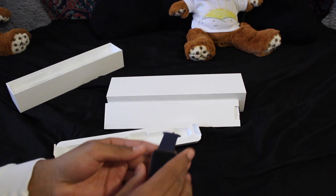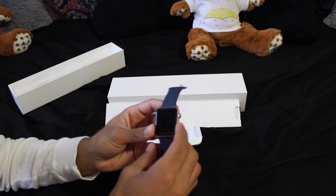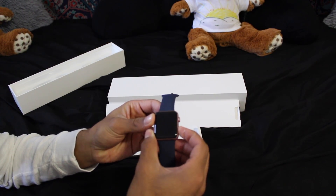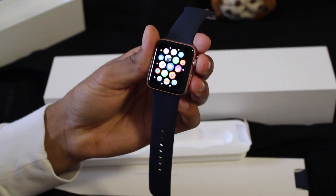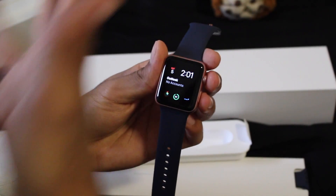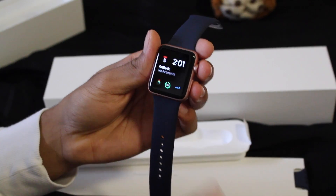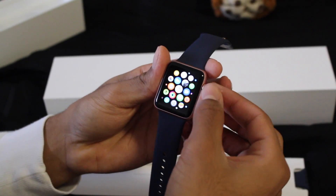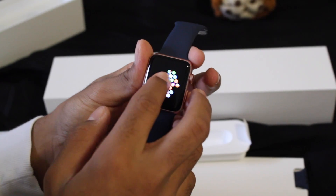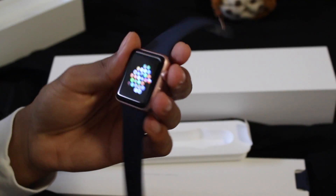I already took out the wrap, so yeah, let's turn it on — we just do the same thing. Here we have it on, guys! This is the face that I chose, and here are all the apps that I have. I will not get deep into all the things that you can do with the Apple Watch — I just wanted to talk about it. Bye guys, see you soon!